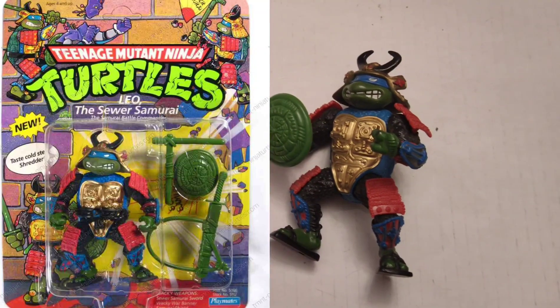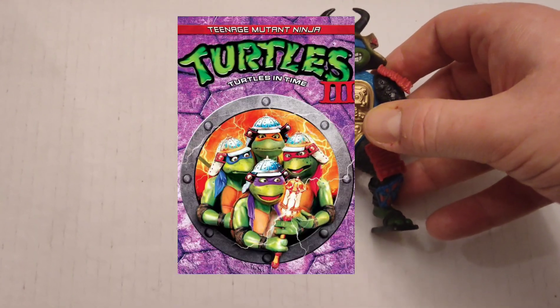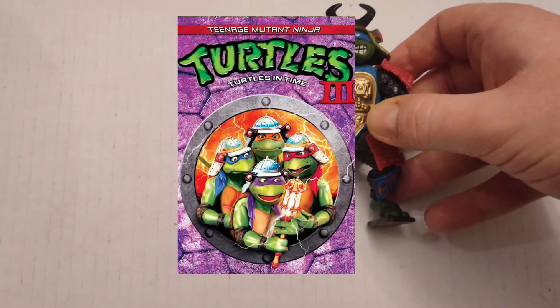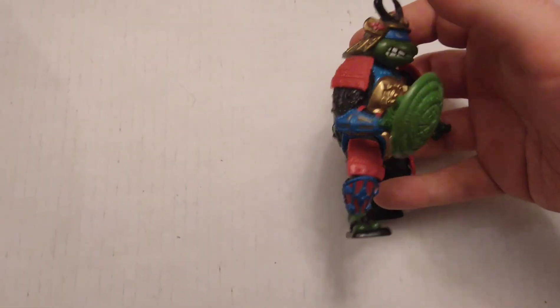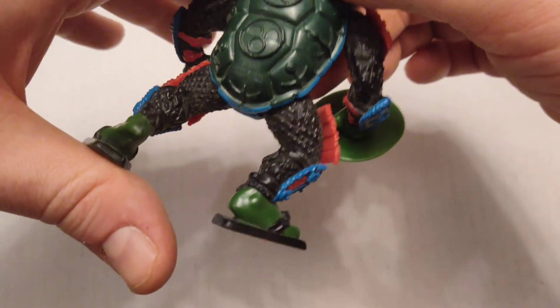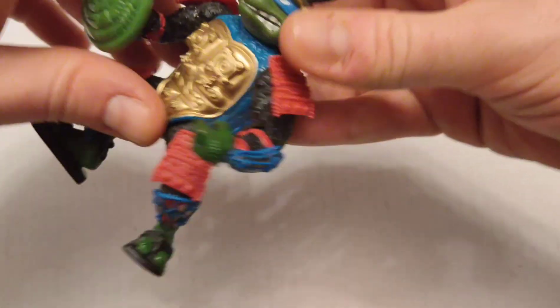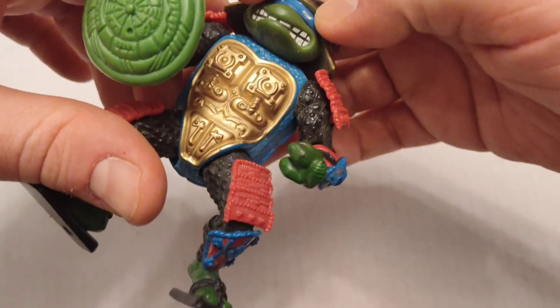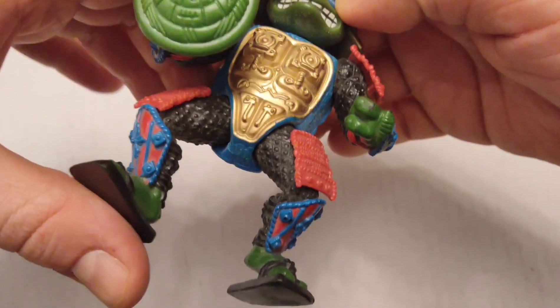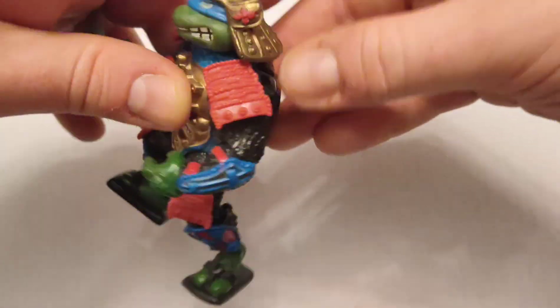Here we've got Leonardo the Sewer Samurai. I know it looks like it might be a figure from the third TMNT live-action movie where they go back in time to feudal Japan, but this was just part of a normal line. I want to call out the attention to detail in the sculpt — like the texture of the armor, the fact that he's got these removable plates, the chest armor, the headpiece. It's not just something put on the head; I think this is a unique sculpt.